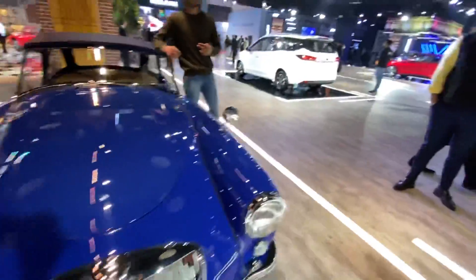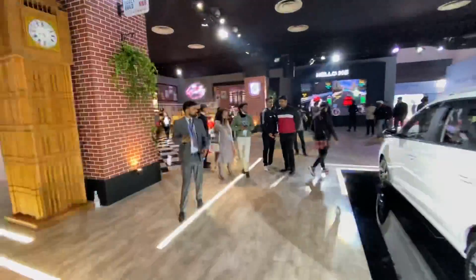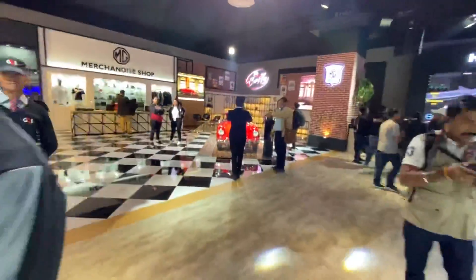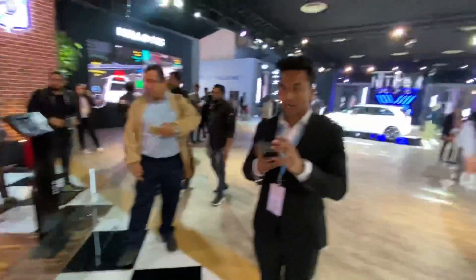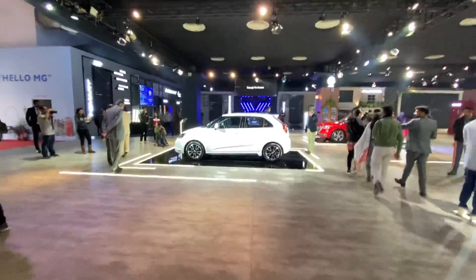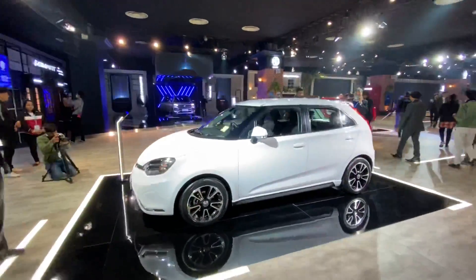This happens to be the MG MGA from 1958. The MG stall also has a merchandise store and they have another MGA - a red colored one. I don't know where they've managed to get all this, but it looks so well maintained. Whoever's done that job has done an absolutely brilliant job.